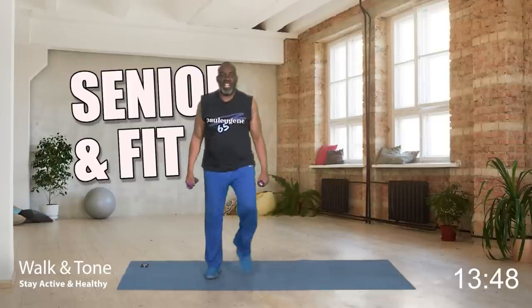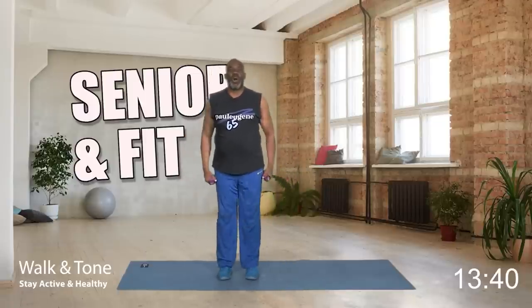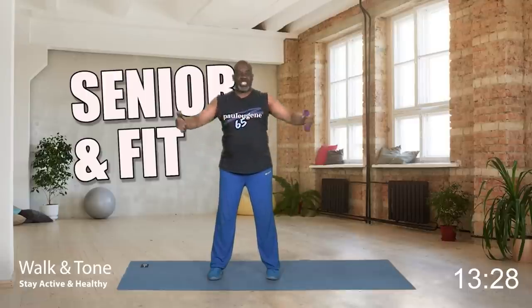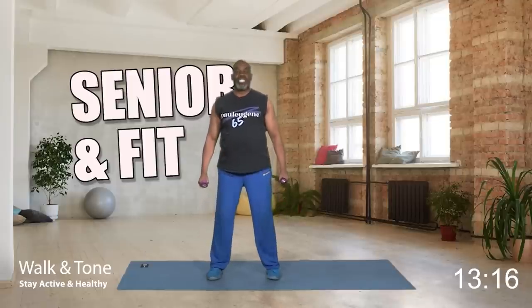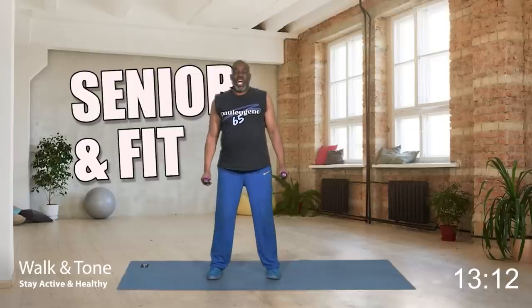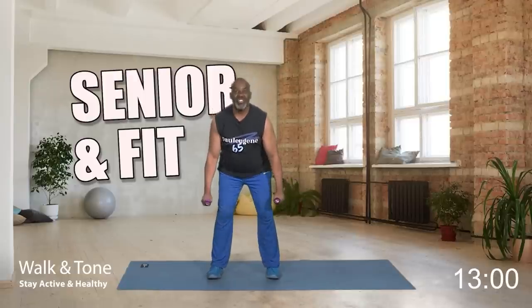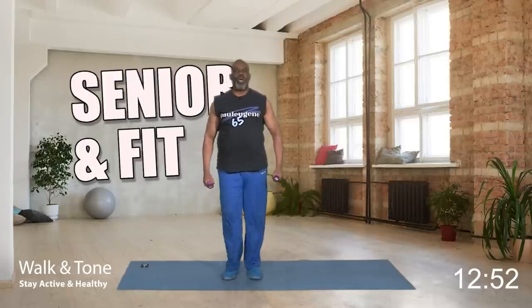Now ladies and gentlemen, we got to work our lower extremities. We're going to squat. Take a little wider stance. You can have the weights at your sides or put them on your shoulders — that's your choice. Eight, up. Seven, six — keep hands up, press heels into the floor. Five — pull that belly button in, engage your core. Four, three, two, and eight. Good job.